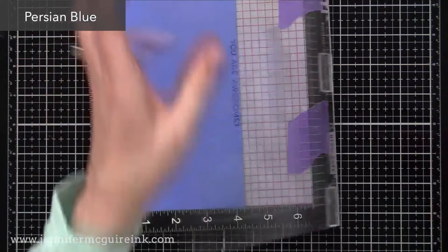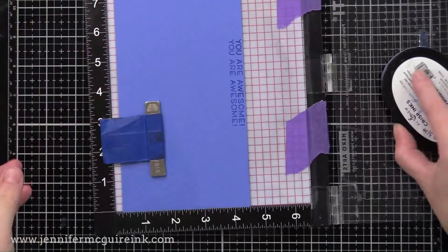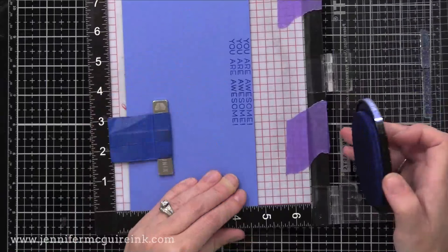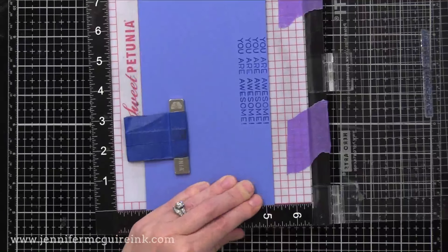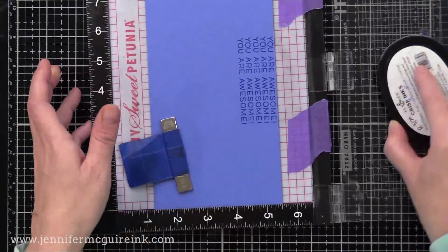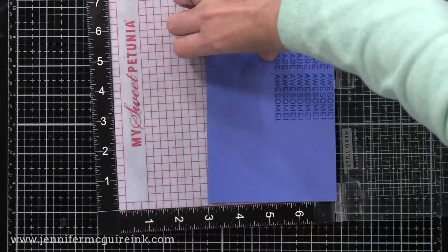I'll go ahead and stamp, double stamping it to make it darker, then move my paper over one grid line and stamp again, continuing to move one grid line and stamp. I wanted to have a lot of stamped sentiment strips for several cards, and by doing this it saves a lot of time. I do this often and save extra sentiment strips for future cards in a little bowl next to my desk. I rotate the paper around to do some on the other side so I can make a lot of strips at once.